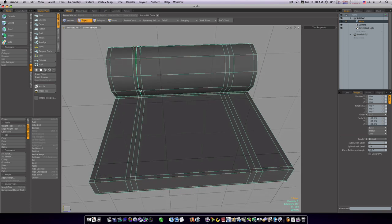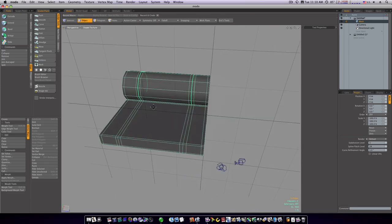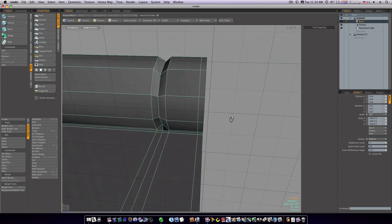Now let's put a little crease in here like hinges often have. Select this edge and this edge, take the up arrow to select around the loop like that. Do the same thing on this side. Now we've got the loops on just the top selected.